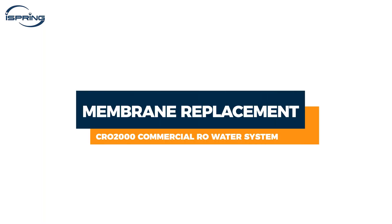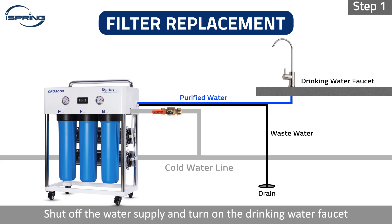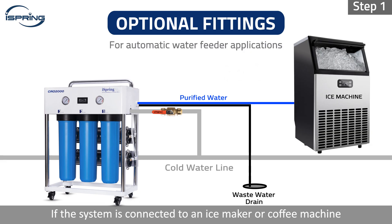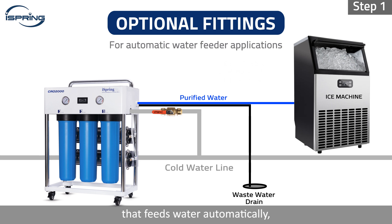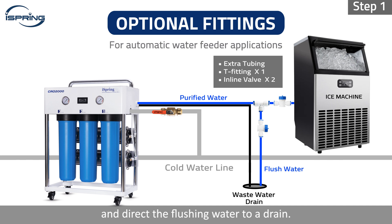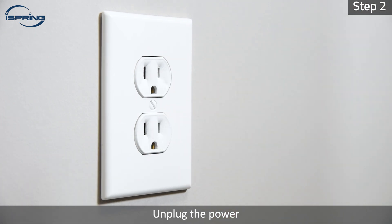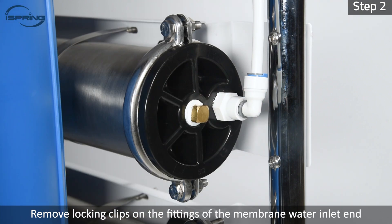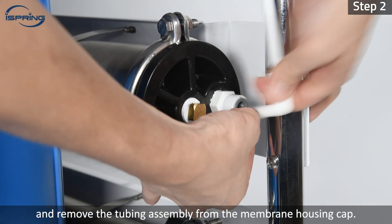Membrane replacement. Step 1: Shut off the water supply and turn on the drinking water faucet to release pressure from inside the system. If the system is connected to an ice maker or coffee machine that feeds water automatically, an optional three-way T-fitting with valves is needed to release pressure and direct the flushing water to a drain. Step 2: Unplug the power. Remove locking clips on the fittings of the membrane water inlet end and remove the tubing assembly from the membrane housing cap.